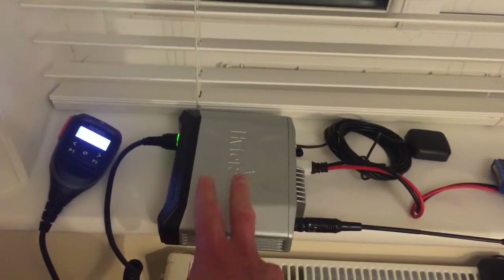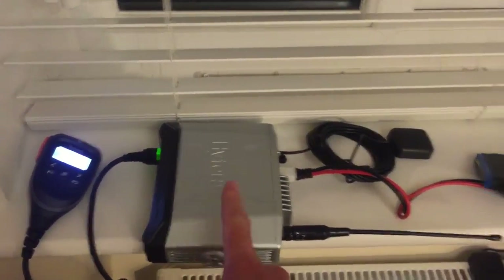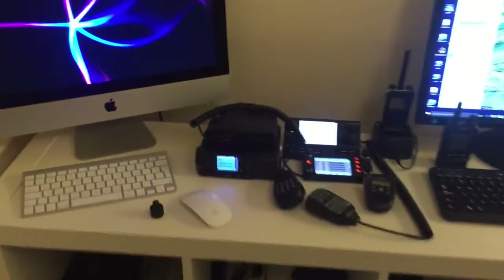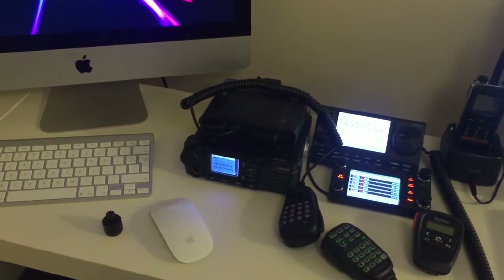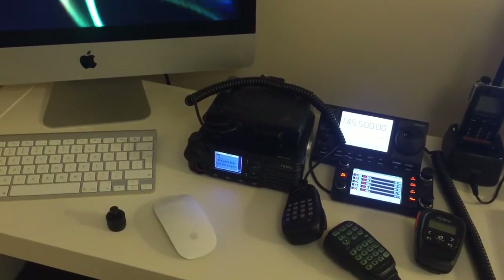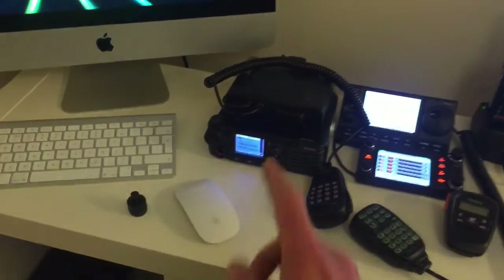I've set this one to beam to the MD785, which has its own specific ID. You have to do that because the receiving radio then acknowledges that it has actually received the beacon from this unit.